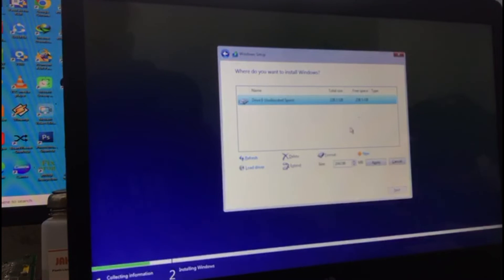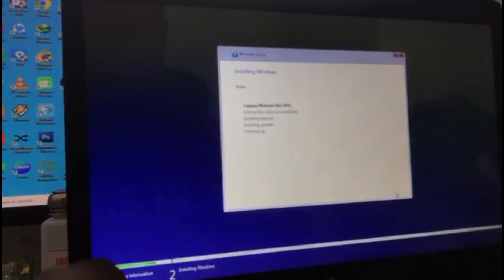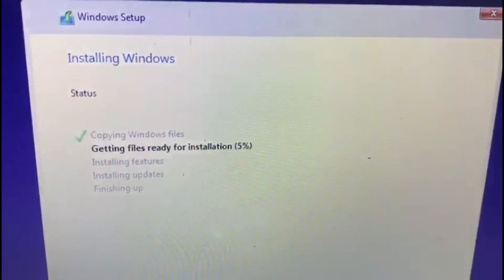Configure the partitions according to our preferences, then proceed with the installation process. Wait until it reaches 100% and the laptop will restart. Follow the on-screen instructions until the installation process is complete.